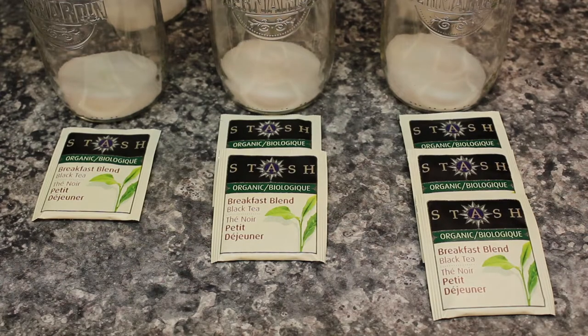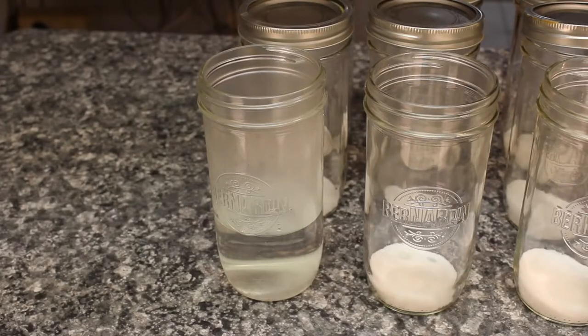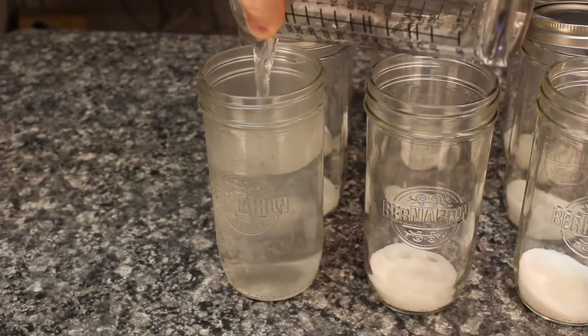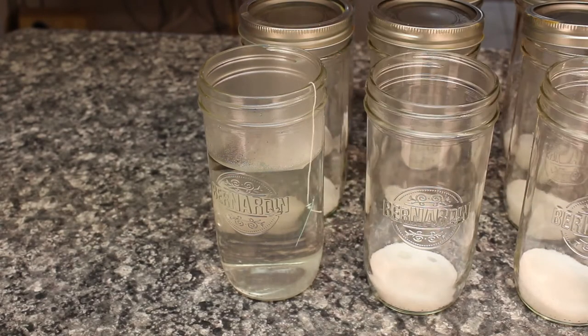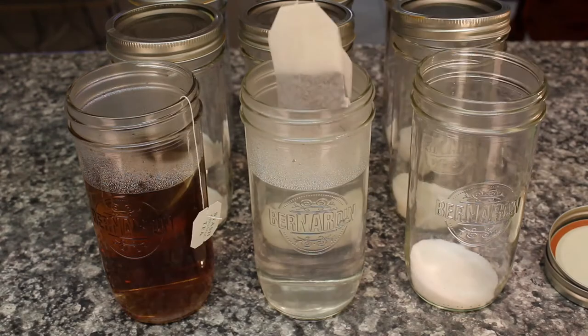Black tea. I'm going to test one, two, and three bags steeped for three minutes each. They're being steeped with the sugar pre-added in 500 milliliters of boiling water. I gently placed the bag in, left it for three minutes, and then pulled it straight out without stirring or agitation. And then I repeated for the two-bag and three-bag jars.